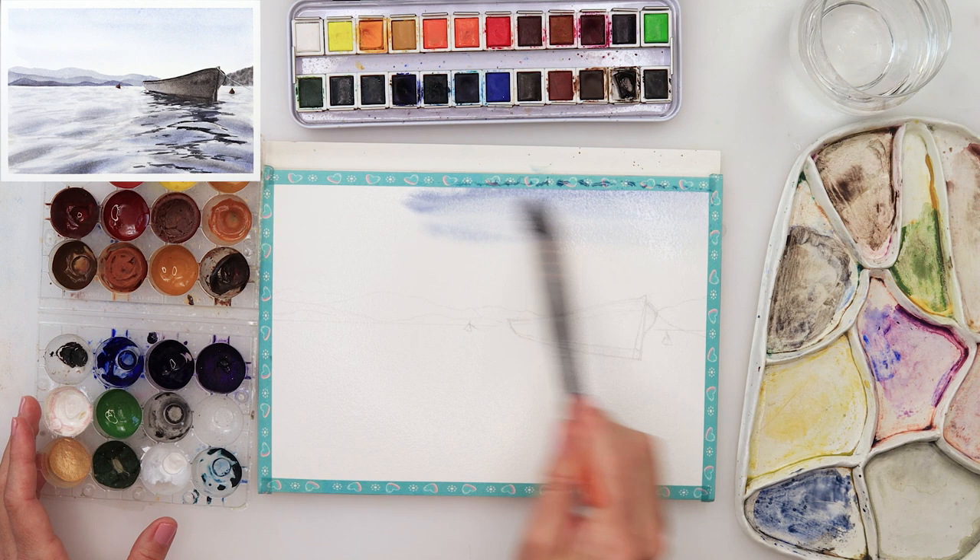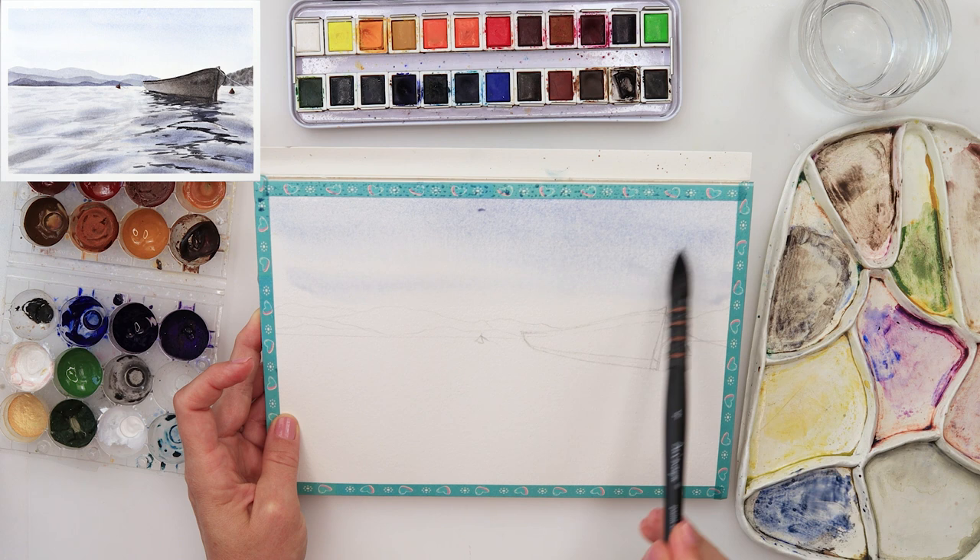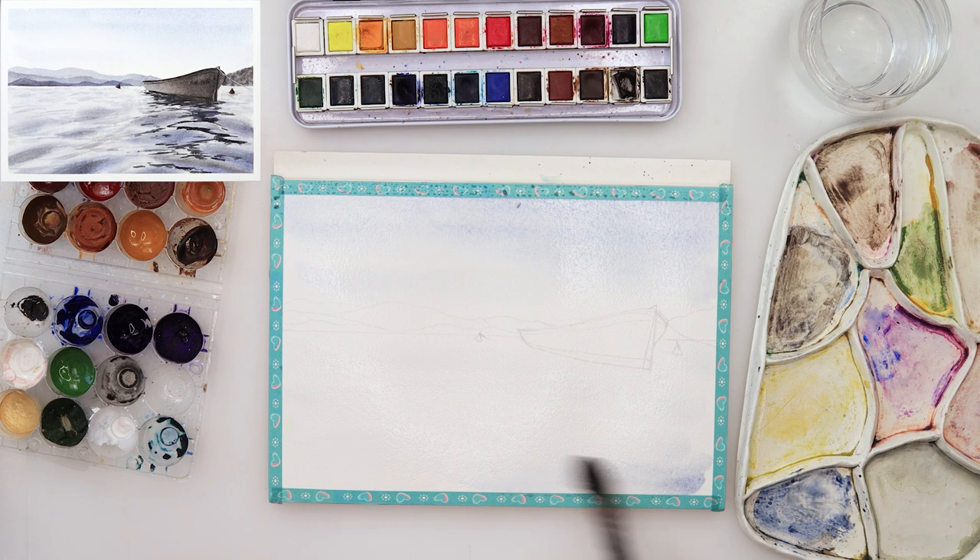After wetting the paper, I mixed some ultramarine and dark brown, and that's basically all the colors I will be using except for black. The point here is not to fuss over colors but just make it as simple as possible.